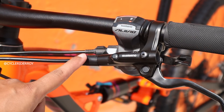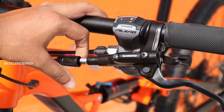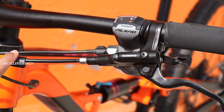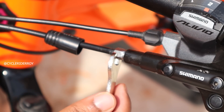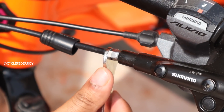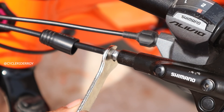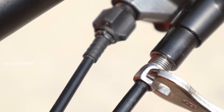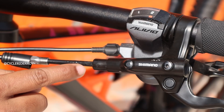For the first step we need to remove this outer hose cap, which is pretty easy — just pull them like this. Now use the spanner to loosen up this connecting bolt. Don't worry, I will provide you links to all the tools required for this.